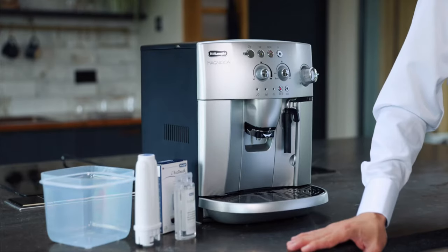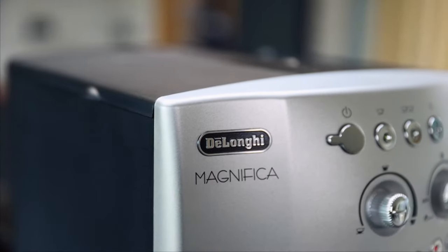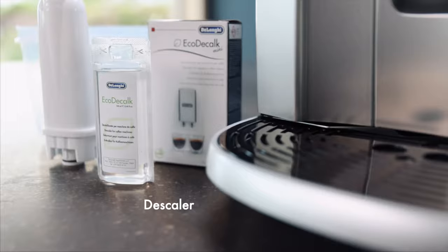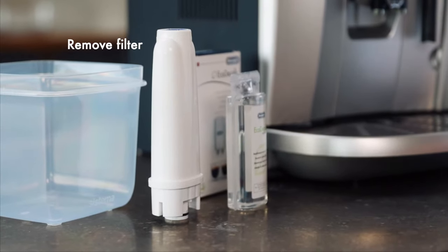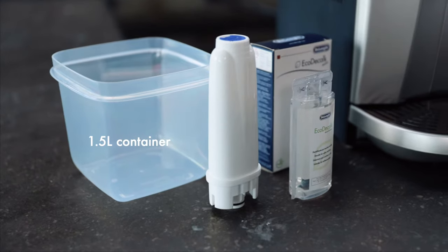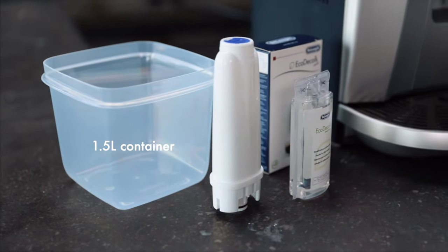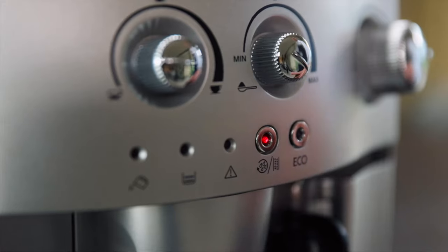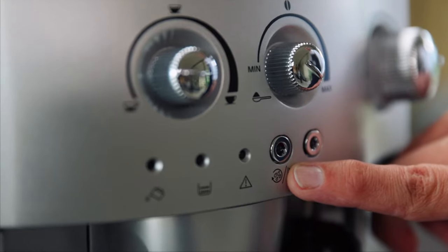Hi, I'm Michael from DeLonghi and today on this video I'm going to show you how to descale your DeLonghi Magnifica Bean-to-Cup Machine. First of all we're going to need some descaling solution, 100ml. We're going to have to remove our water filter — it's quite important. We're going to need at least a 1.5 litre container to place under the spout when the water is flowing through. How do we know it's time to descale? Because this light's flashing and we're going to try and get rid of it.